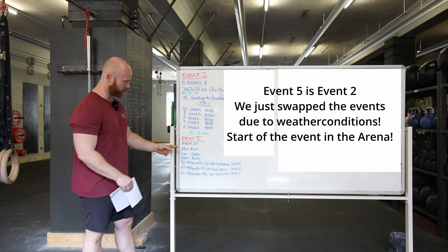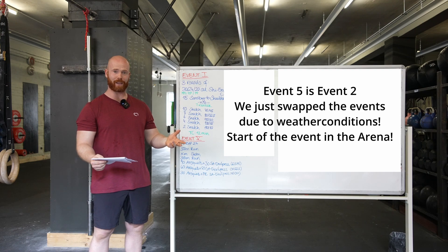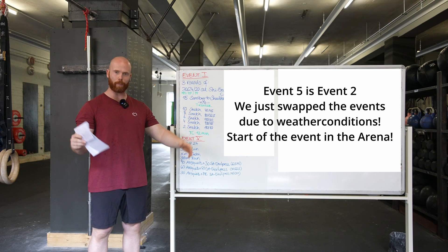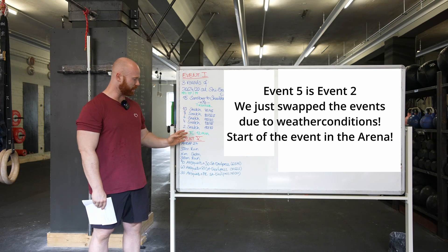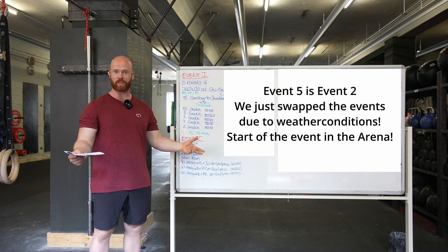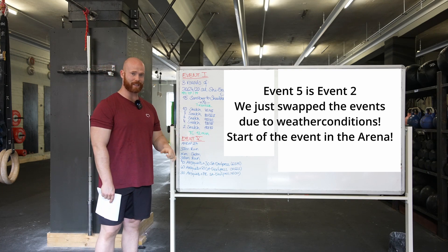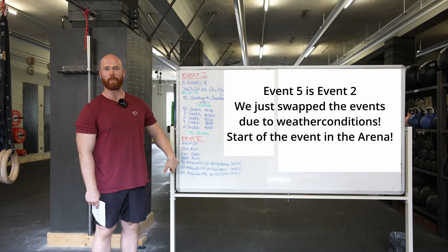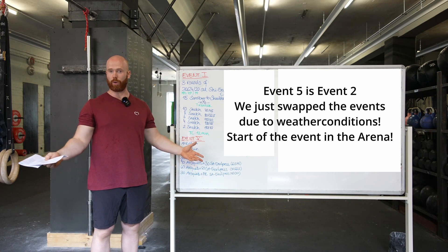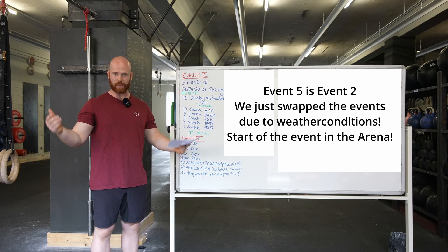For the movement standards, especially the first part — the run — everyone has to pass that course. You and your partner will start running together, but if you get separated, one person can complete the course and already start the workout while the second person is still in the water. That's very important. As soon as athlete one is at zone number one, you can start straight away with the 90 air squats, and you can complete the whole workout with only one athlete if the other takes 20 minutes to swim.